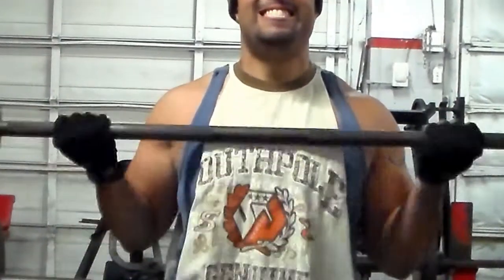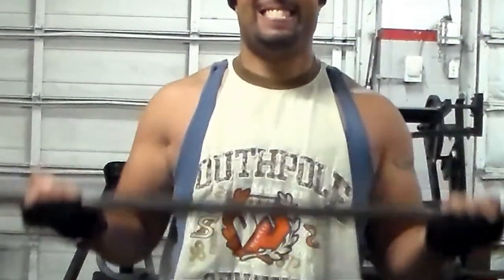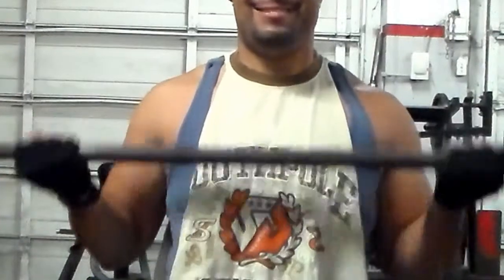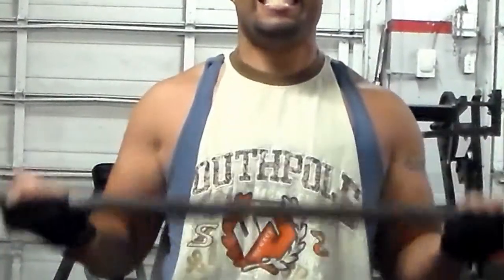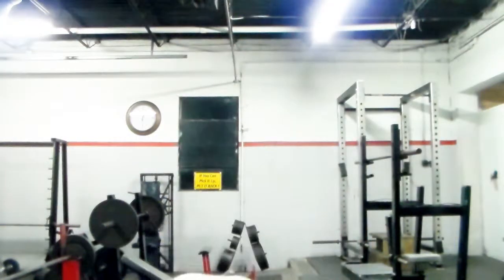It's arm day, so let's get right into it. First I start out with wide grip curls — I do four sets of ten, and I only rest a minute between each set. I like to hit my inner head of the bicep starting out every arm day, because I think that's a lagging point for me.